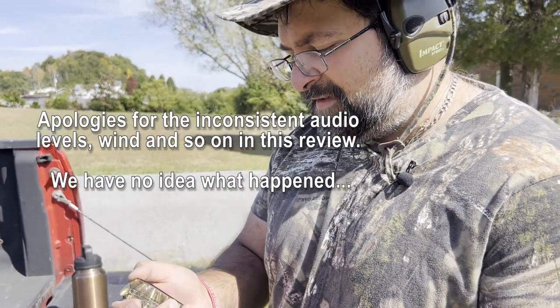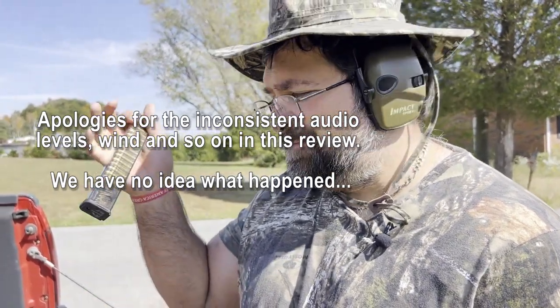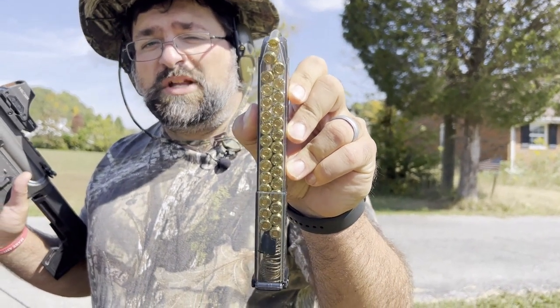29 rounds. This is actually a 29-round magazine that we picked up. 29. Seriously, stop and count them right now. Check it out — no, it really is. Here, look, check it out. 29 rounds.